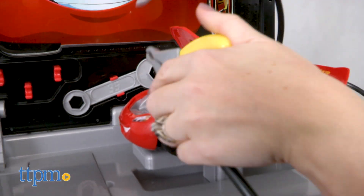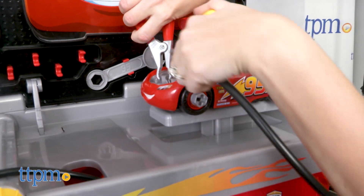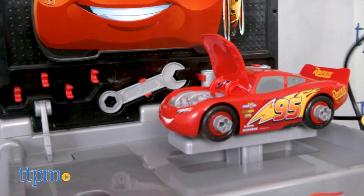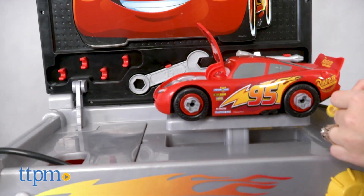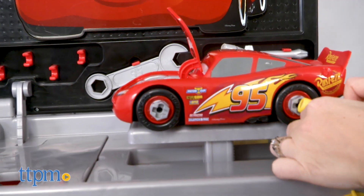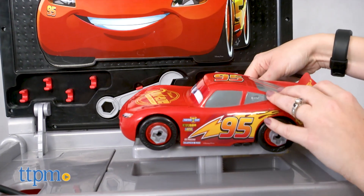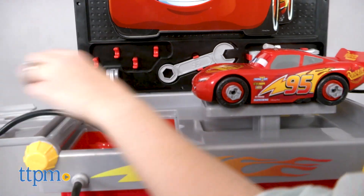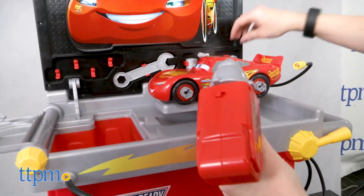Kids will really like taking on the role of Lightning McQueen's mechanic with this fun roleplay set. They get a tool cart that resembles one Dad might have at home, and they get a Lightning McQueen car with pieces they can take apart so they can really feel like they're tinkering with the tools and giving their favorite character a tune-up. This will inspire a lot of imaginative play, and the lights and character phrases really enhance that for kids ages 3 and up.